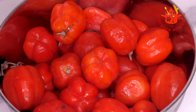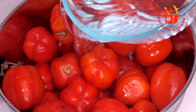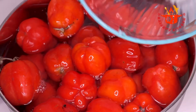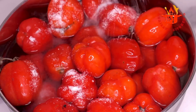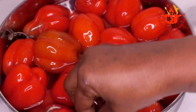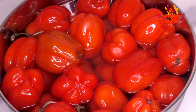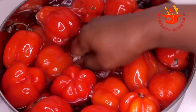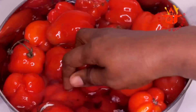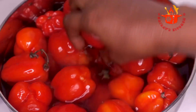In a big bowl I have some fresh tomatoes. I will add enough water to wash them, then add salt to get rid of bugs and pesticides, making the tomatoes more healthy. I will allow them to soak for at least 10 minutes for the salt to dissolve.